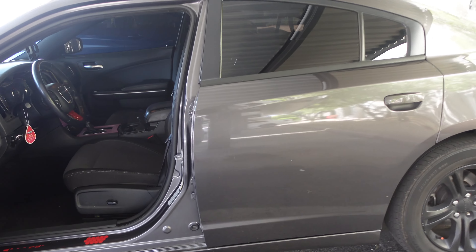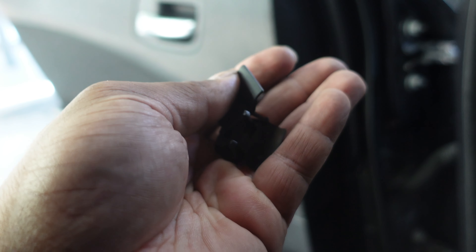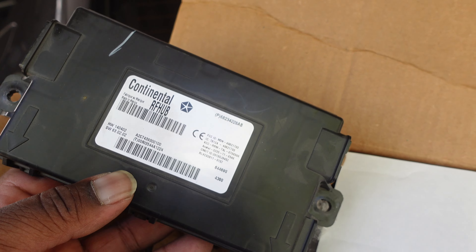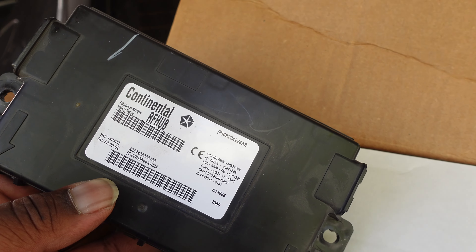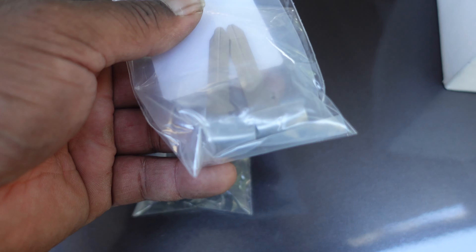Everything is put back together. I didn't put these tabs back yet — these are T30, so if you want to remove them they're a T30. I'm going to replace these clips and then show you guys how to program the new keys. Heads up — once you remove this module your car will not turn on, because this is what the key is programmed to. Make sure you're at home doing this installation because you will need to program new keys. The kit does come with new keys, so I'm going to go ahead and program both of them and get these keys cut later.